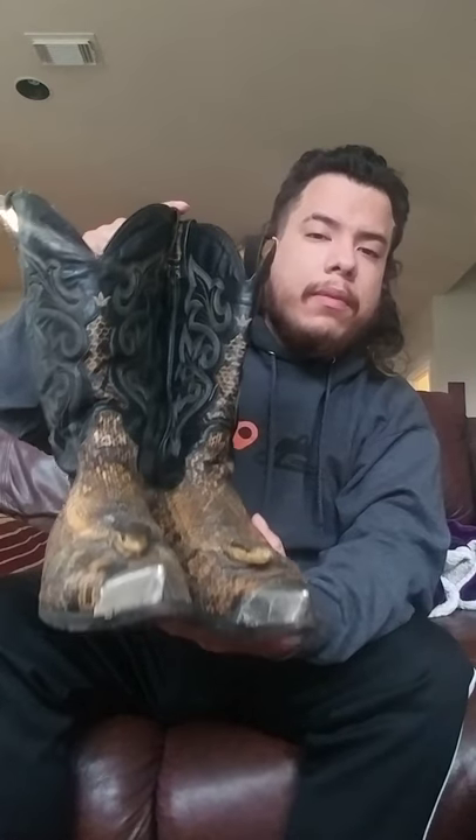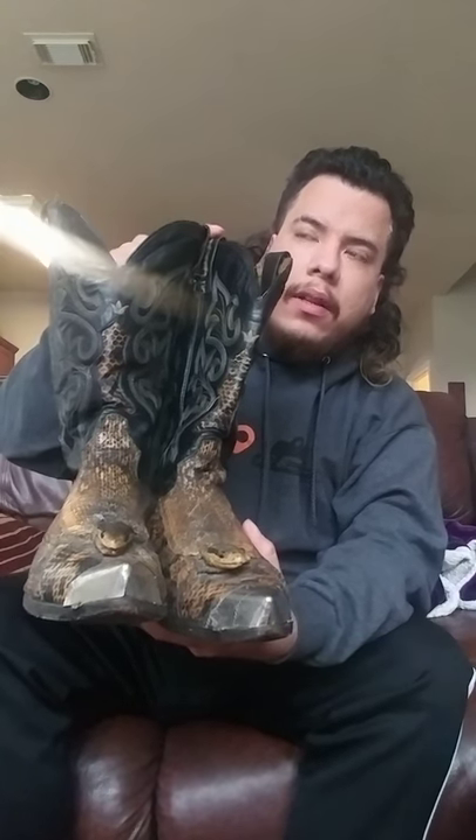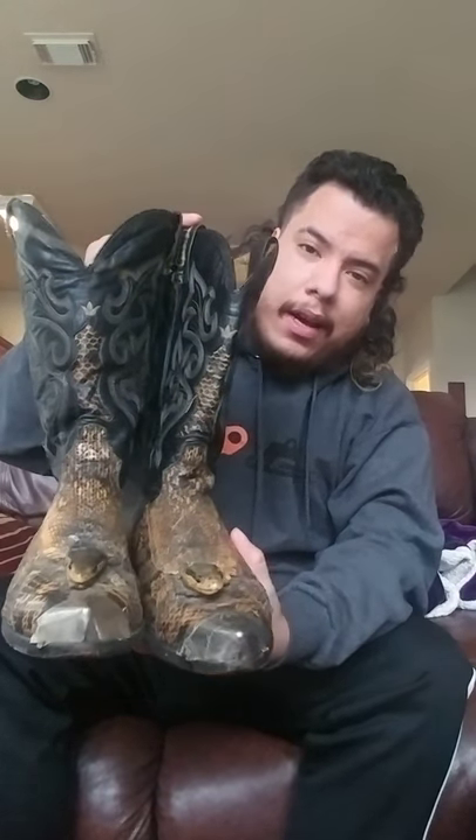Somebody told me these boots remind them of the boots worn by the cousins in Breaking Bad — they had metal tips with a skull on them, so it's kind of the same thing.